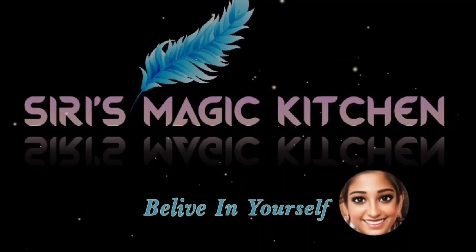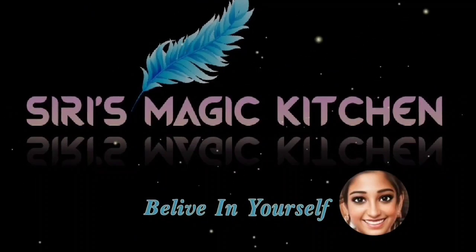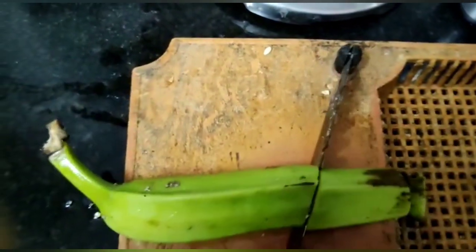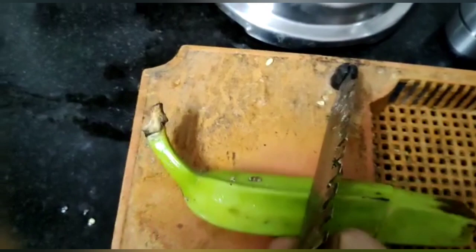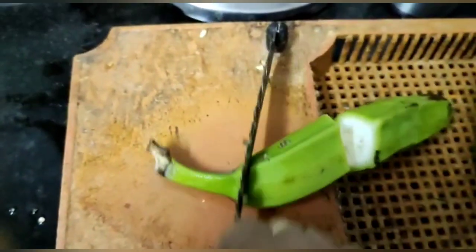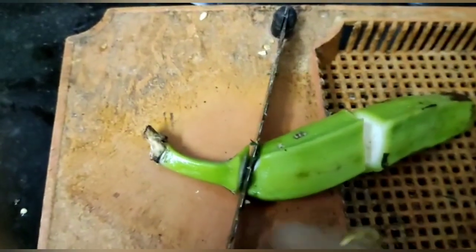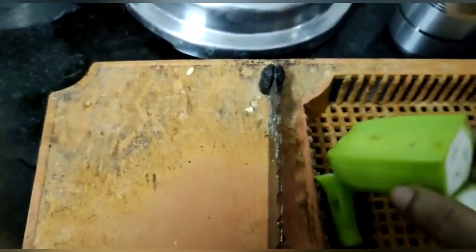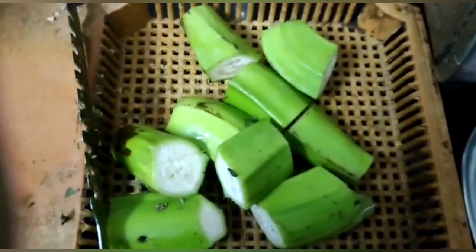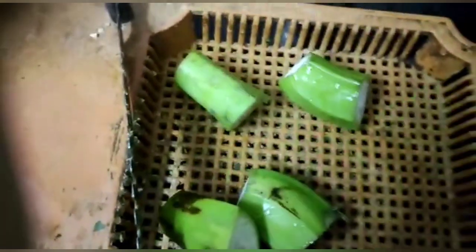Hi, hello! Welcome back to Series Magic Kitchen. Today in this video we will be seeing how to make raw banana curry. Come on, let's get into the video. Take a raw banana, chop the raw banana into pieces.